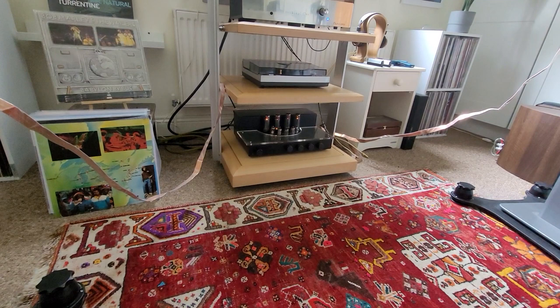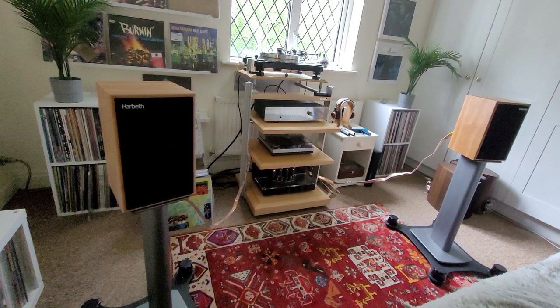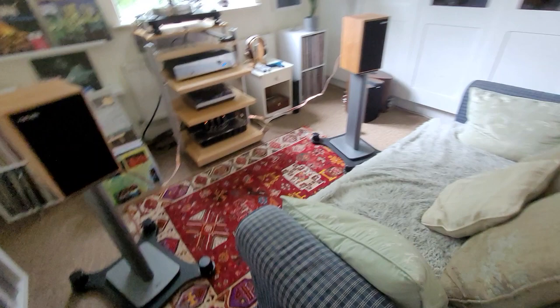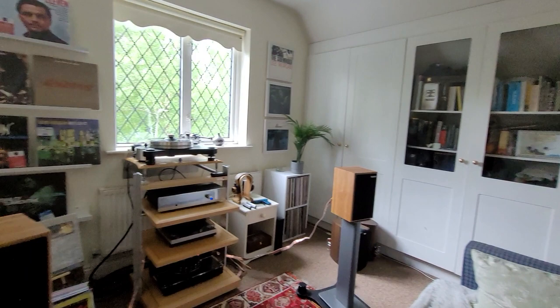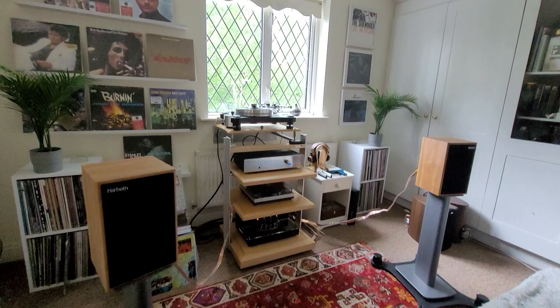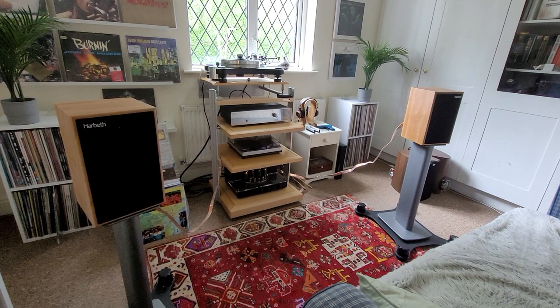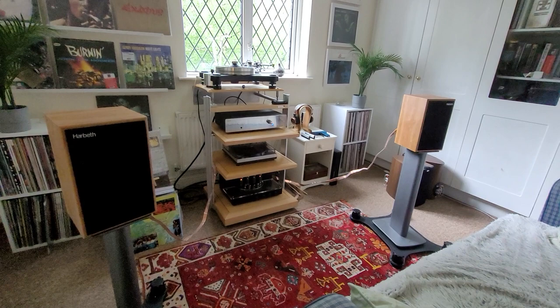I'm using an Audio Innovations S500 integrated amp, which I think is a 25 watt valve amp using EL34 valves — so not a hugely powerful amp. But it's driving these beautifully. I think the reason is because I have a very near-field listening position; I'm only about four feet away from the speakers, and the room is only about three meters square. That near listening position allows a relatively low-powered amplifier to drive these in this room.